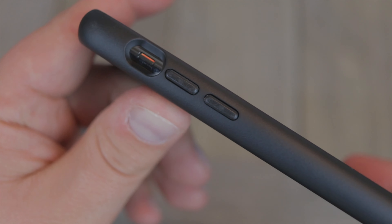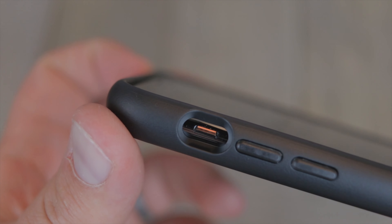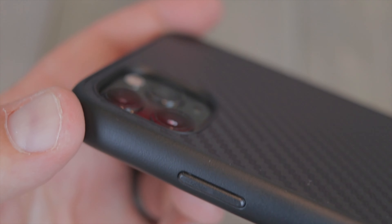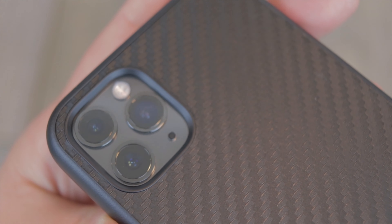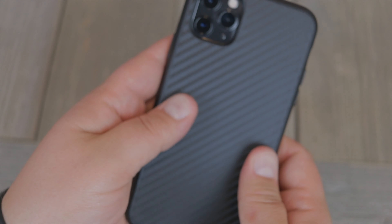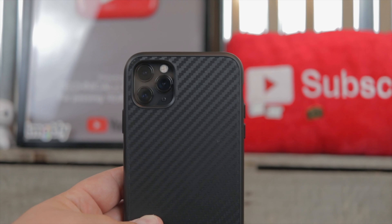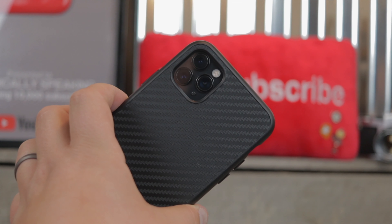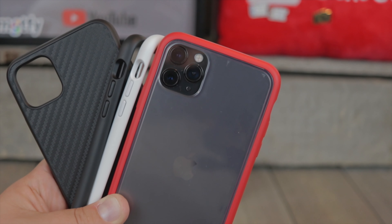So let's first talk about the RhinoShield Solid Suit Super Tough Case protective design. This particular one — the all-black version — offers protection all the way around and on the back as well. It doesn't offer front face protection; that's where you need the RhinoShield screen protector. But it offers all-around protection: top, bottom, middle, and everywhere in between. It has a nice premium finish with really durable materials and 11-foot drop protection with the honeycomb design you're accustomed to seeing from every RhinoShield case.